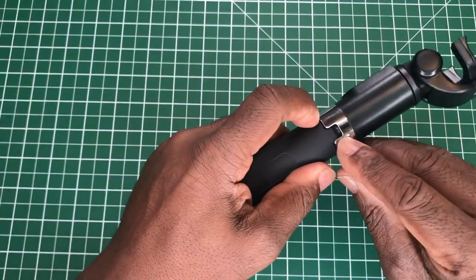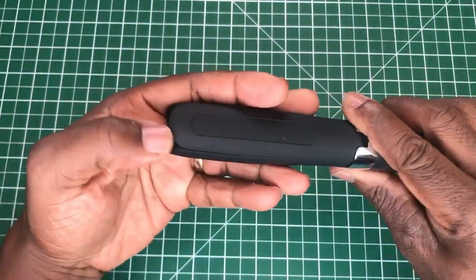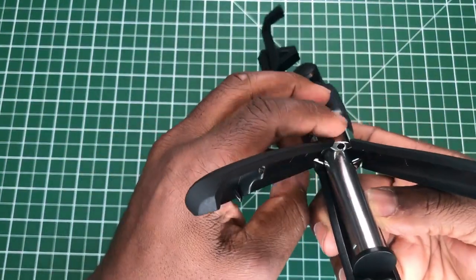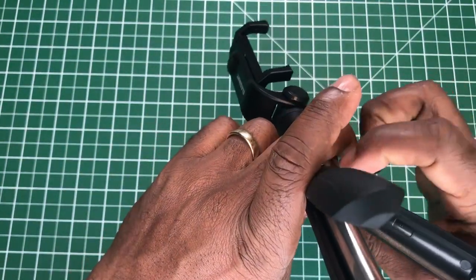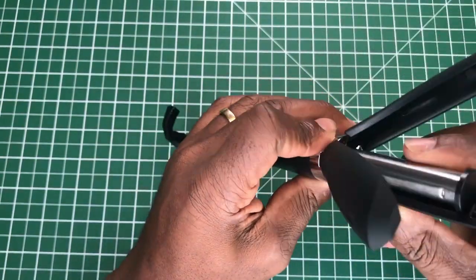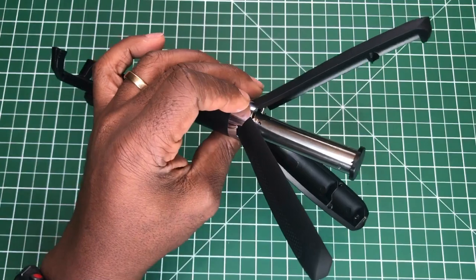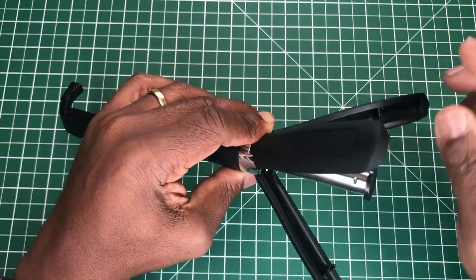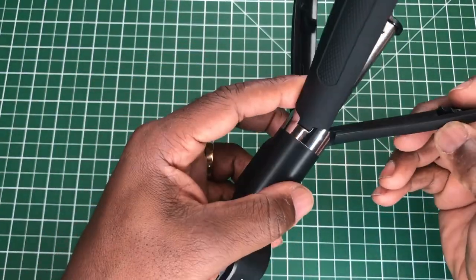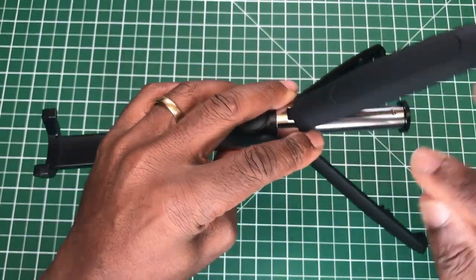This part feels like metal — and testing it, yes, this part of the stem is indeed metal. The bottom of the feet do not have rubber ends, which is a shame. Around the handle area feels like rubber, but there are no rubber ends on the bottom of the feet.